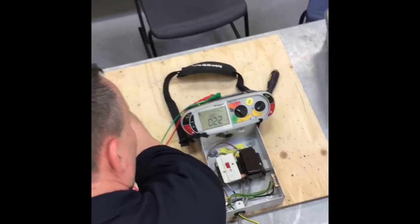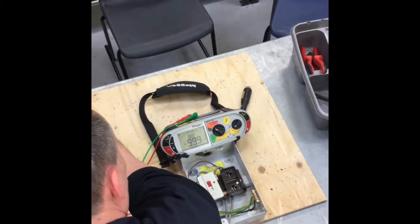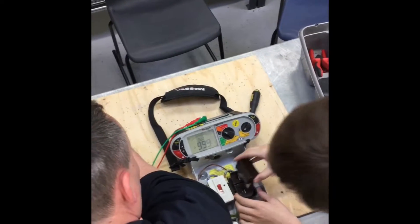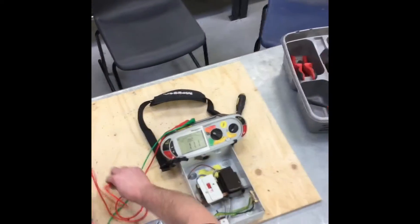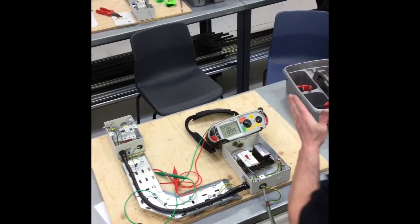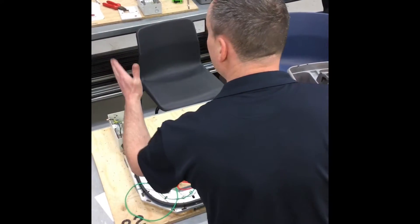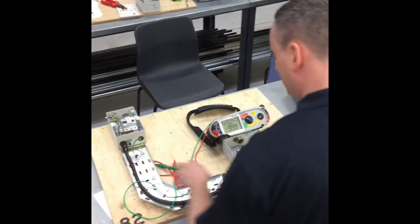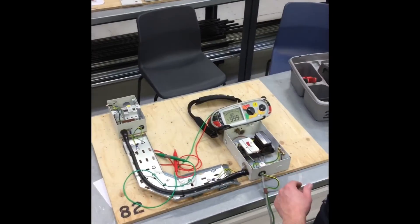We need to know it's the line conductor that we're breaking, so we can remove the fuse — the circuit is now open. We can close it again by inserting the fuse. We've now proved polarity by operating the switch and removing the fuse, and we've also proved that the protective conductor from the isolator to the consumer unit is continuous. The armoured conductor was not in circuit during this check, and we've verified the polarity as stated.